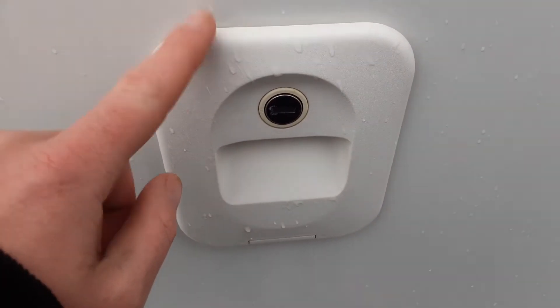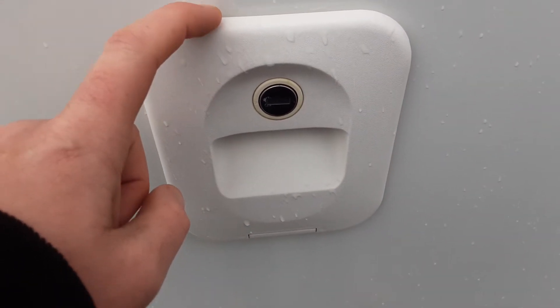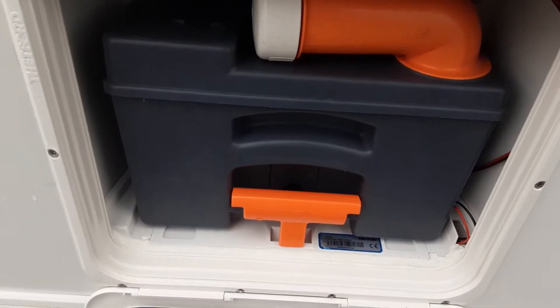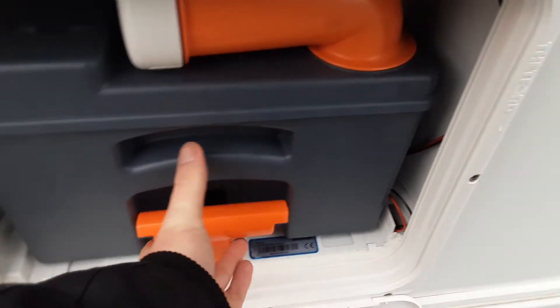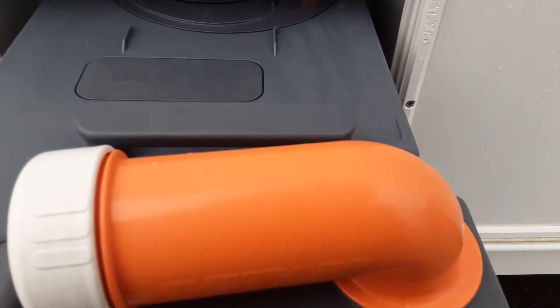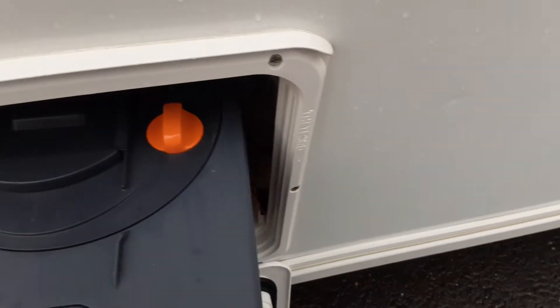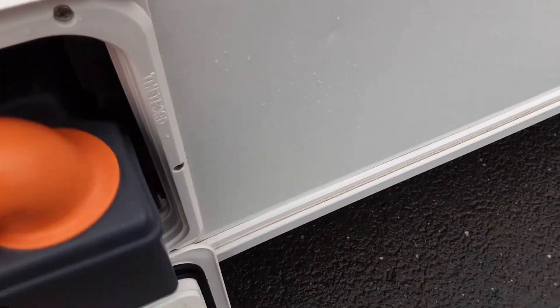At the back of the van you've got your toilet flush tank which takes three and a half litres of water and a cap full of the pink fluid. Below that you have the toilet waste cassette, which you'll need to put one litre of water in and a cap full of the blue fluid before use. To release it from the side of the van you pull up the orange handle and pull towards you. On the back corner you've got your blue pressure release button so when you're tipping the waste away it doesn't spit and splutter back at you.